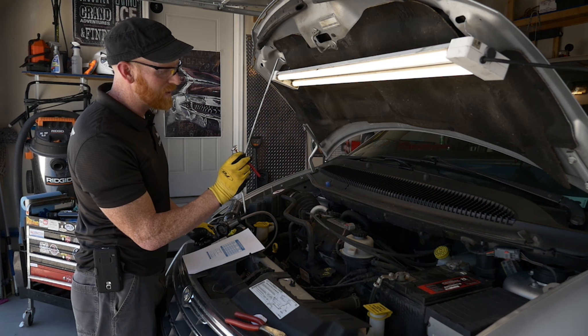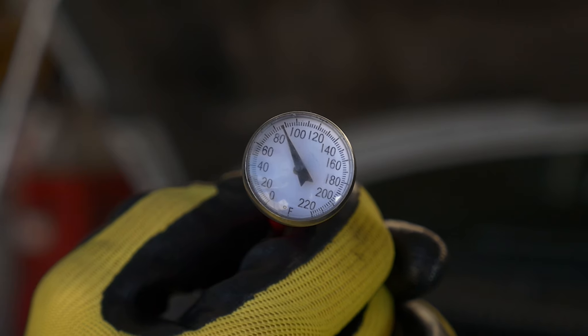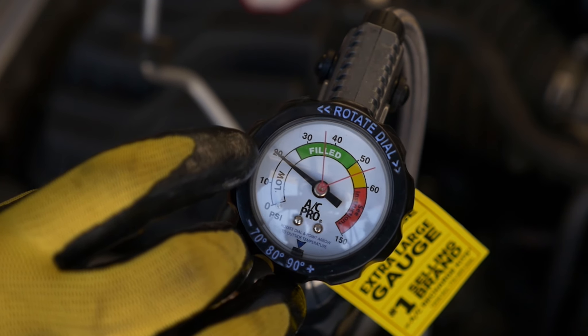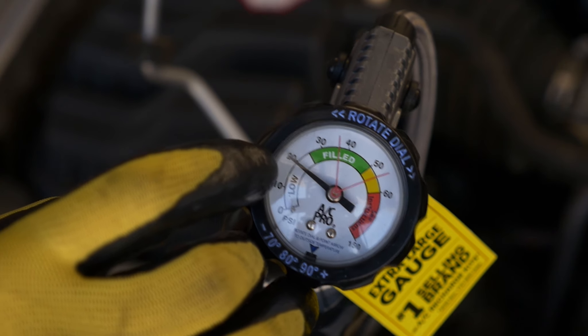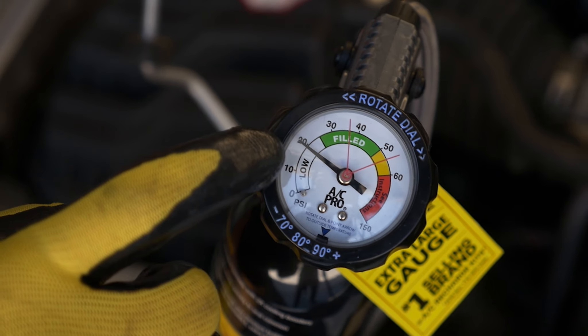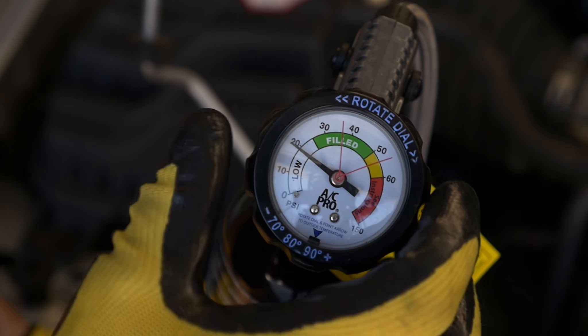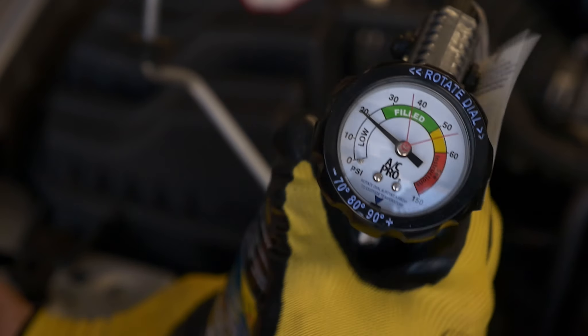Our ambient temperature happens to be 85 degrees — it's hot outside, that's why we've got to fix this thing. When we look at the gauge, you can see that we're well into the low side. This is a good indicator that this is a perfect fix for this type of AC malady. The important thing is to only pay attention to what that needle says when the compressor is running.